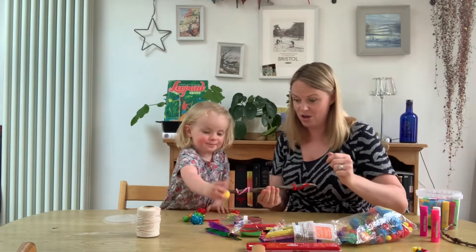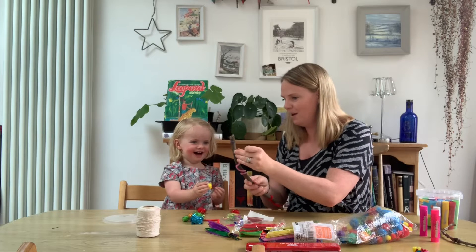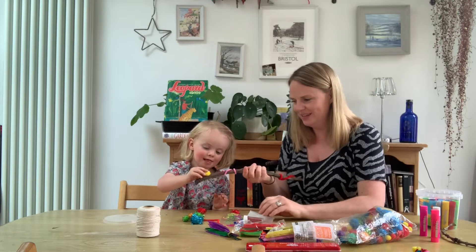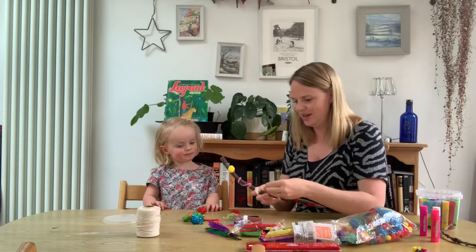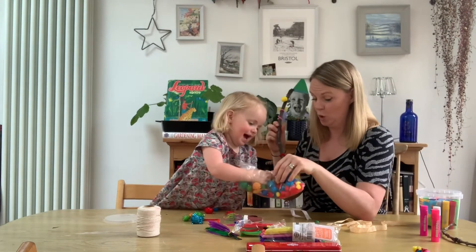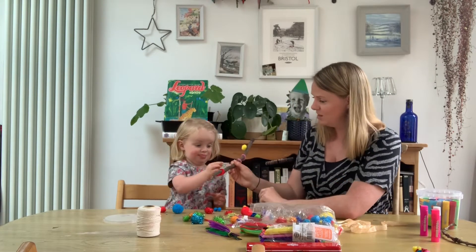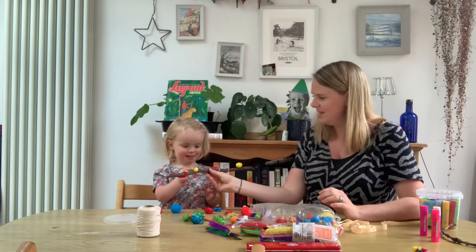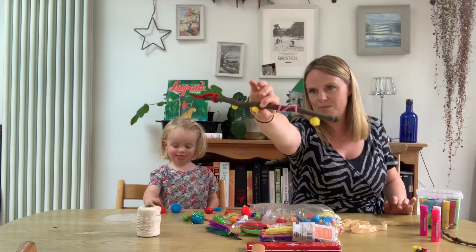I think now I need to glue a pom-pom. Let's pop a little bit of glue on. What colour pom-pom have you chosen? That's yellow. Go on and stick on your yellow pom-pom. One yellow pom-pom. Shall we choose another colour? Yellow and pink and a splash of red. Look at that — yellow pom-poms, some pipe cleaners, a bit of pink paint.